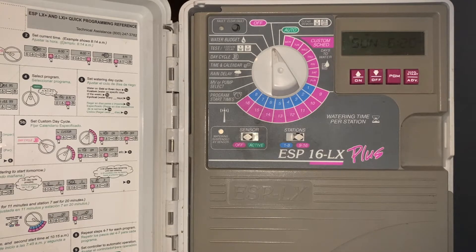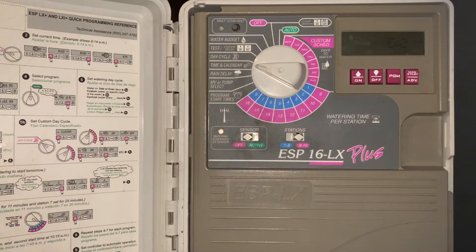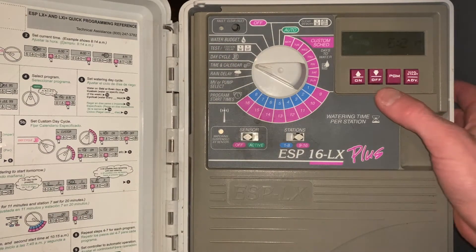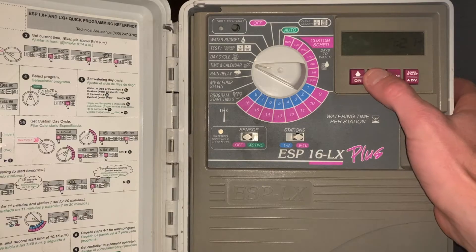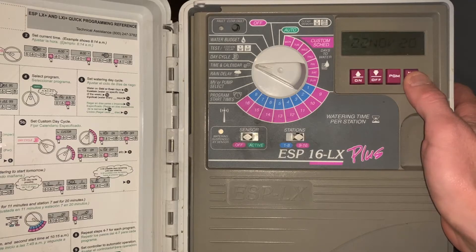We're going to go through the programming of this time-based irrigation controller. I always like to start with time and calendar, so we'll go to time and calendar. It always starts with the hour — adjust that up and down — then to the minute, same, up and down, and then ultimately to the month, to the day, and finally to the year.